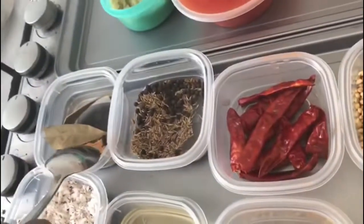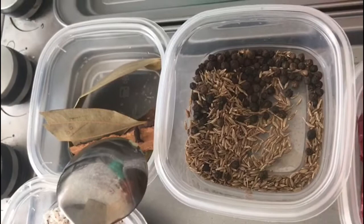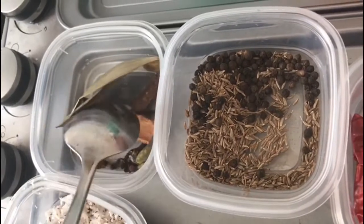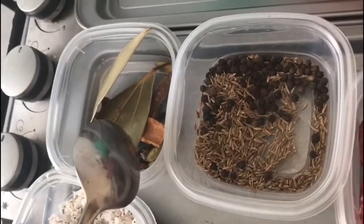I have two cinnamon sticks, some coriander seeds, two green cardamoms, and two numbers of bay leaf. These whole spices are for tempering at the start of the chicken curry.